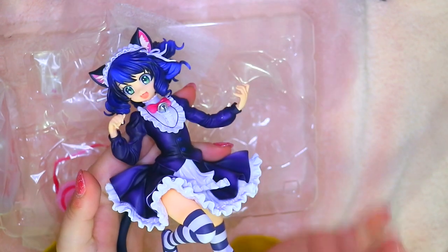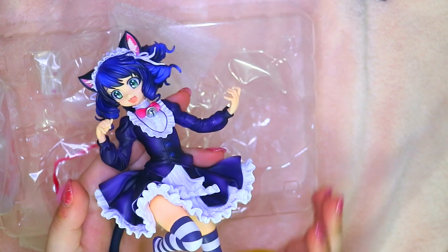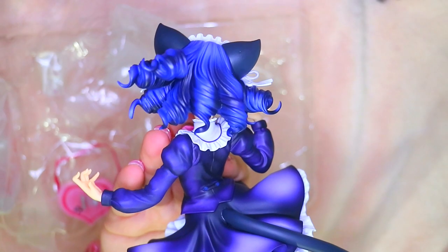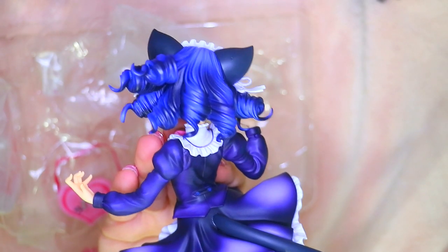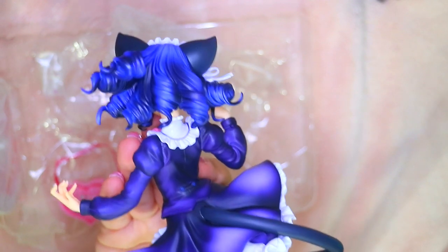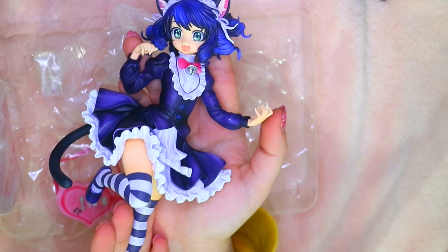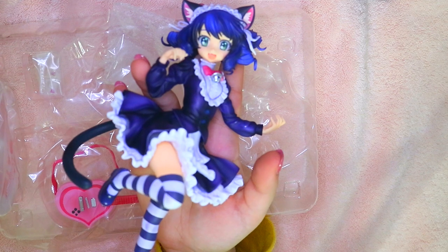Look how beautiful she is. The thing I was most excited about this figure — I've been wanting it for a while — is the detail in the hair. Look at the coils! Oh my god, that is amazing, that is beyond impressive. I love when they make figures like that. You can even get a little peek over here, and the frills are even on the pants. She's adorable — I think this is like the best figure that was made of her.